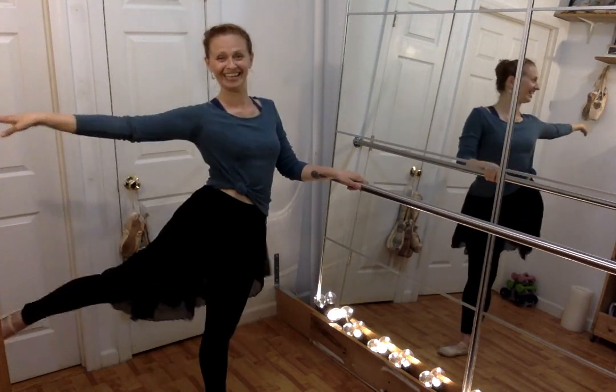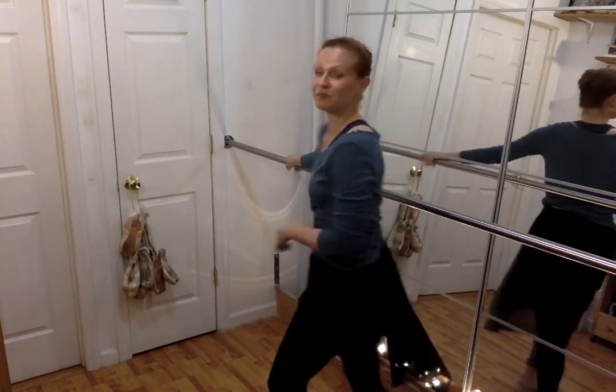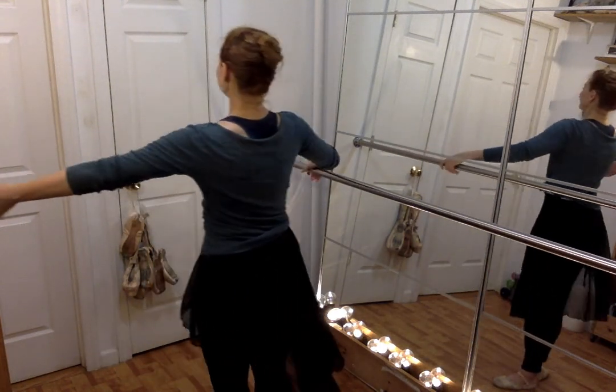And now you can all see how bad my arabesque — my leg line to the back — is. Again, born to be a singer. The point is that we just show up and we do the work — showing up imperfect but doing the work. Here we go, second side.